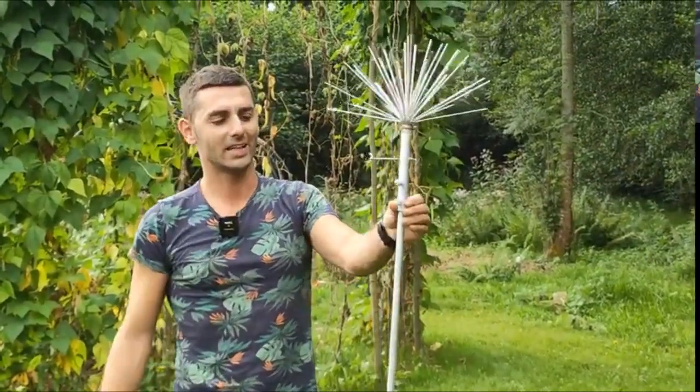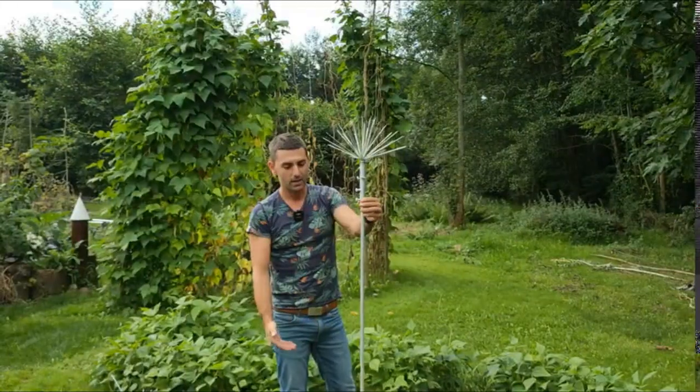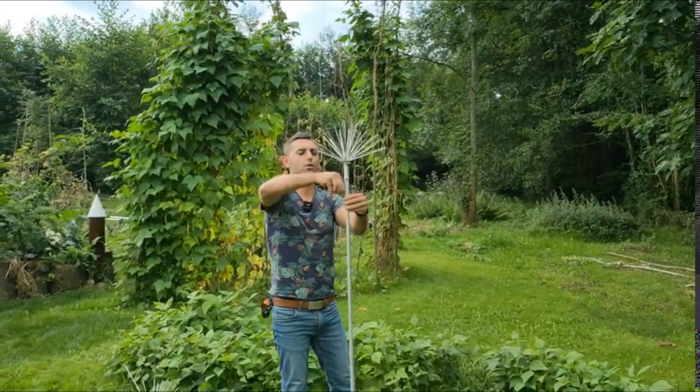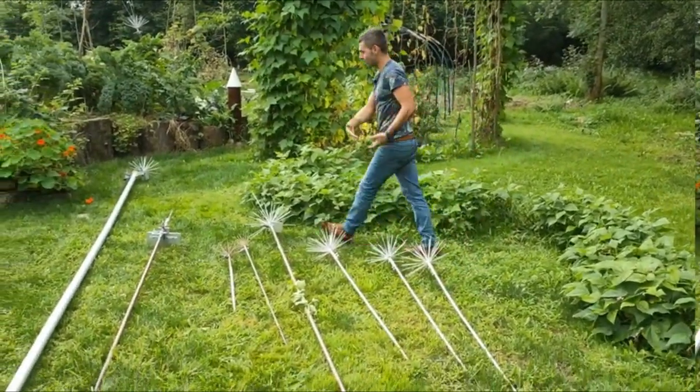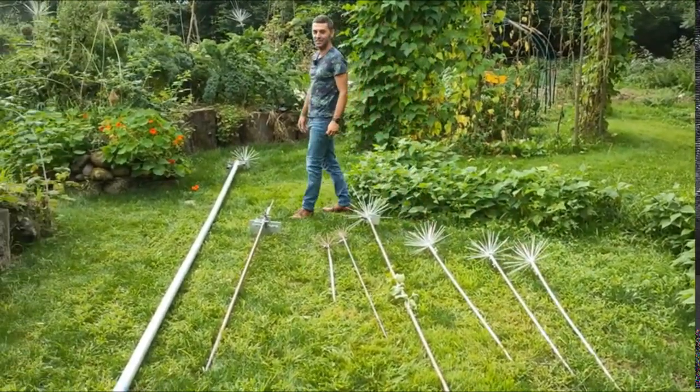For fruit trees, there are different heights. We have smaller antennas that also exist. There are recent models with aluminum, which is an electrical conductor, does not rust, and is quite aesthetic — these can also be inserted into a copper tube.